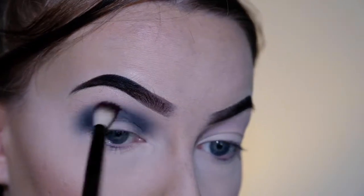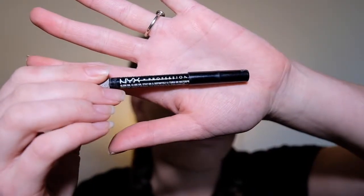Okay, so we've got the transition black down. Now I'm just going to be going in with this black crayon eyeliner and just popping that all over the lid and up into the crease.